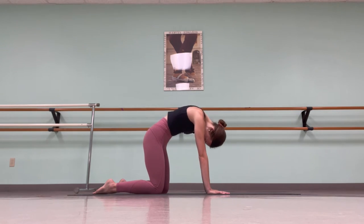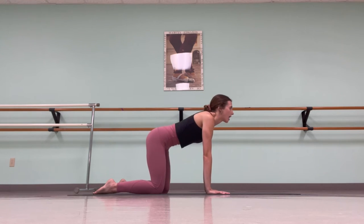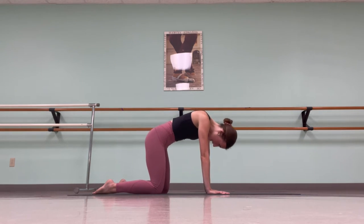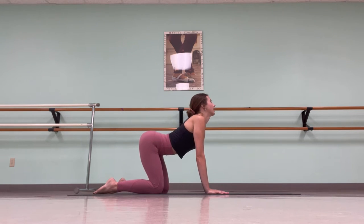Repeat two more times. Inhale, drop the chest, looking up. Exhale, contract, pulling the tailbone under and pressing the hips firm into the mat. Last time: inhale, release. Exhale and contract.